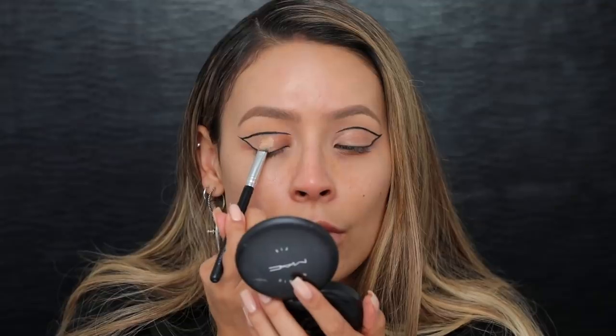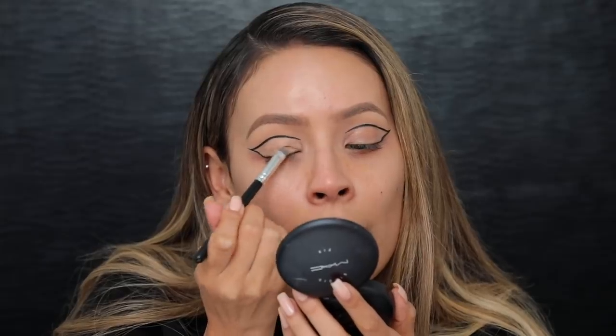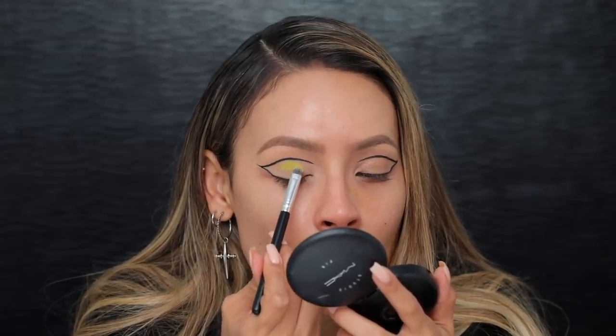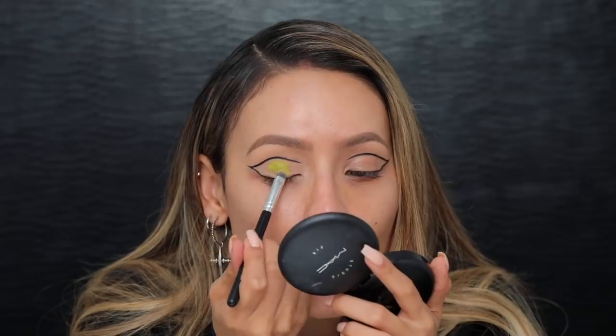I'm gonna be going into the alien shade and apply it all over my lid. But before I do that I'm gonna take a little bit more of the shape tape concealer on a flat brush and add a little more eyeshadow base to this lid because I really want that neon to pop. I'm doing one eye at a time so I don't want the base to set too much. Now going into the alien shade on a flat brush — I'm actually going to her launch party tonight, which is why I'm filming this look!